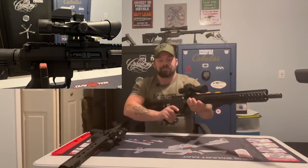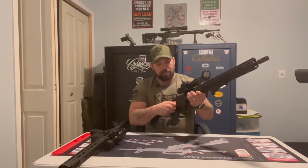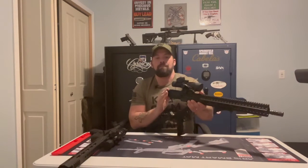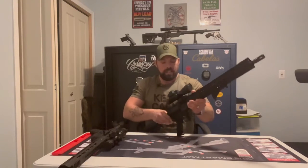As far as looking at both of these, they both break down exactly the same. On the CMMG, I can pop out my pin, open it up, take out my rear charging handle, and my BCG comes out. It's the same BCG for a side charging and rear charging — the only difference is the rear charging handle or a side charging handle.